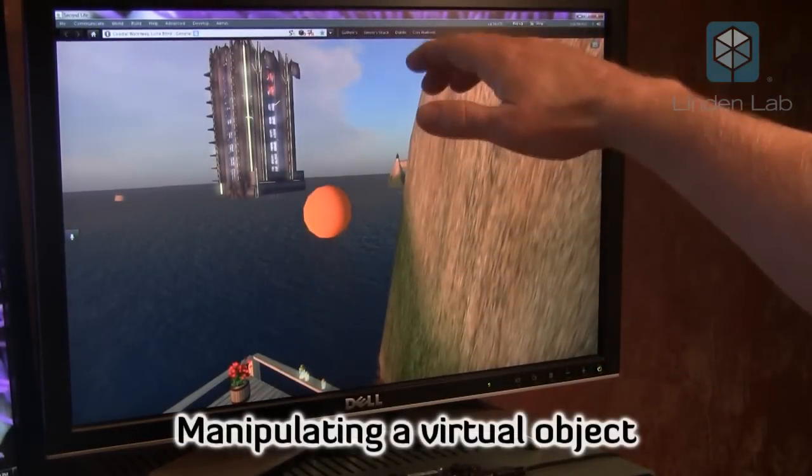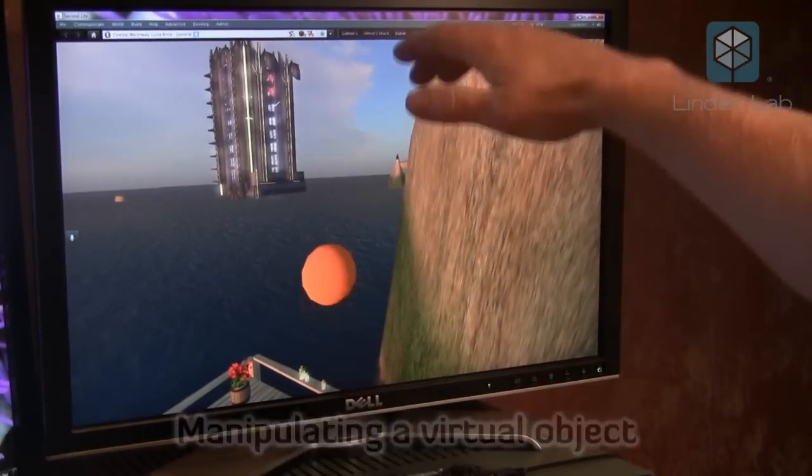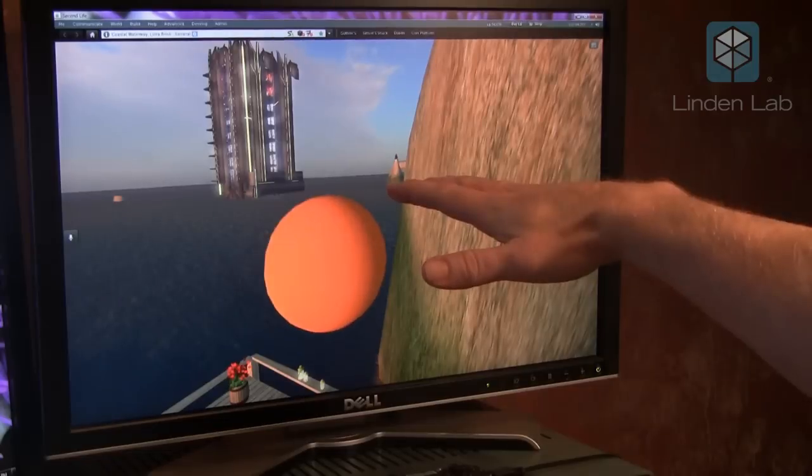Now I'm using the position of my hand to raise or lower a ball. I can also change the size of the ball.